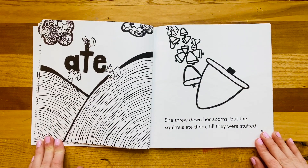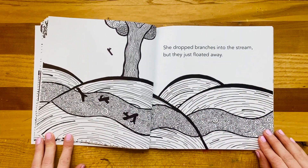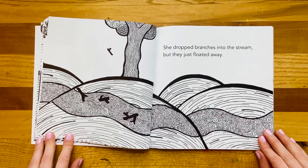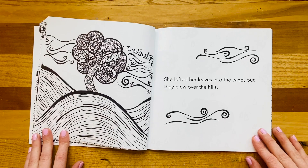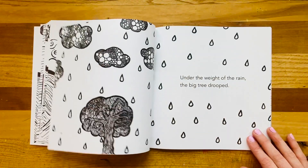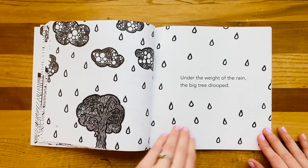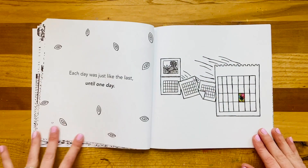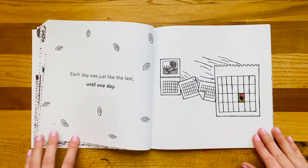She threw down her acorns, but the squirrels ate them till they were stuffed. She dropped branches into the stream, but they just floated away. She lofted her leaves into the wind, but they blew over the hills. Under the weight of the rain, the big tree drooped. Each day was just like the last, until one day.